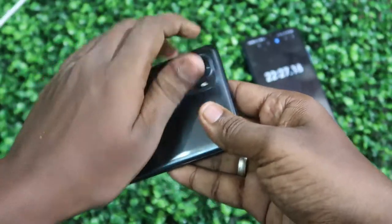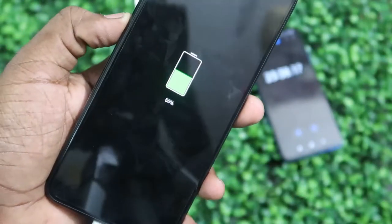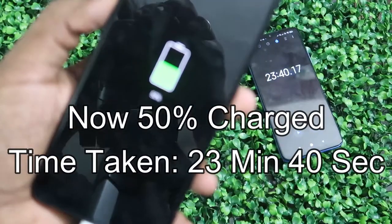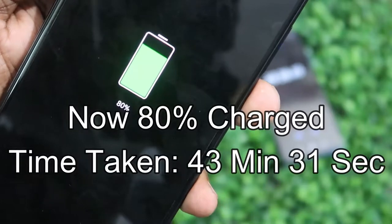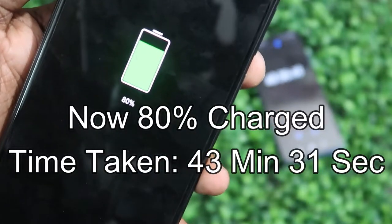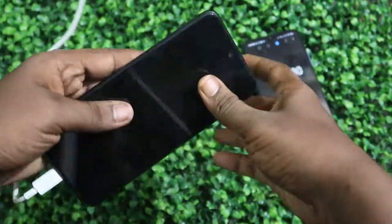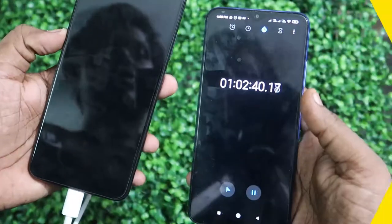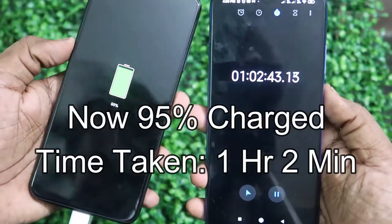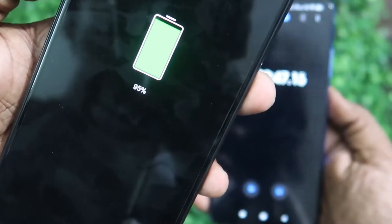50% battery is completed in only 23 minutes. Then 80% is reached at 43 minutes and 31 seconds — and at this point there is no significant heat, with the heat slightly reducing. By 1 hour 2 minutes, 95% charge is completed.